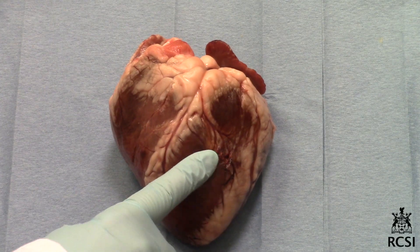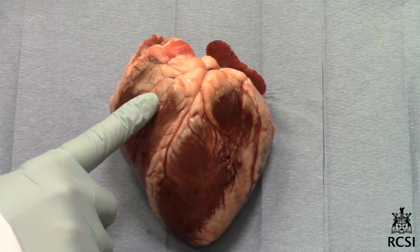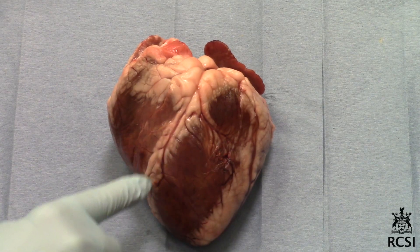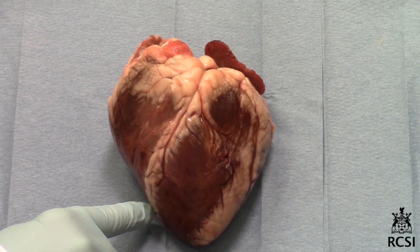Feel the walls of the ventricles and observe that the left ventricle is larger and has thicker walls. Observe the sulcus which separates the left side and the right side.